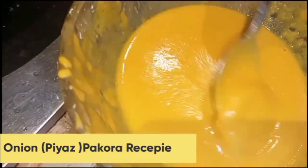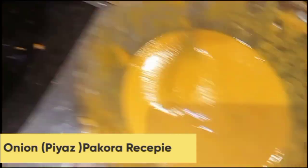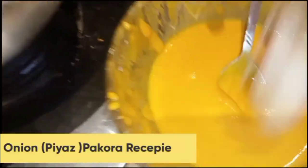You will see that it will be ready in 2 minutes. How do you feel? I don't know if it is good, but it is interesting. With 1 paste and 5 ingredients, you get 5 different snacks.